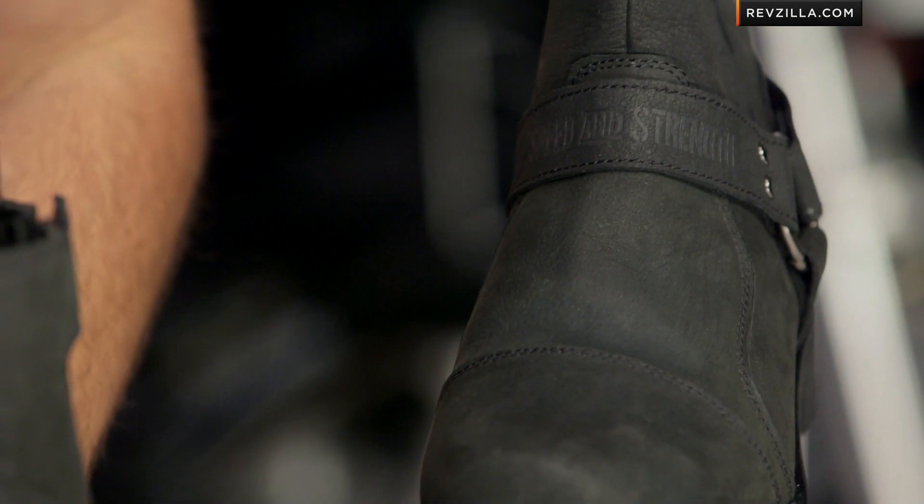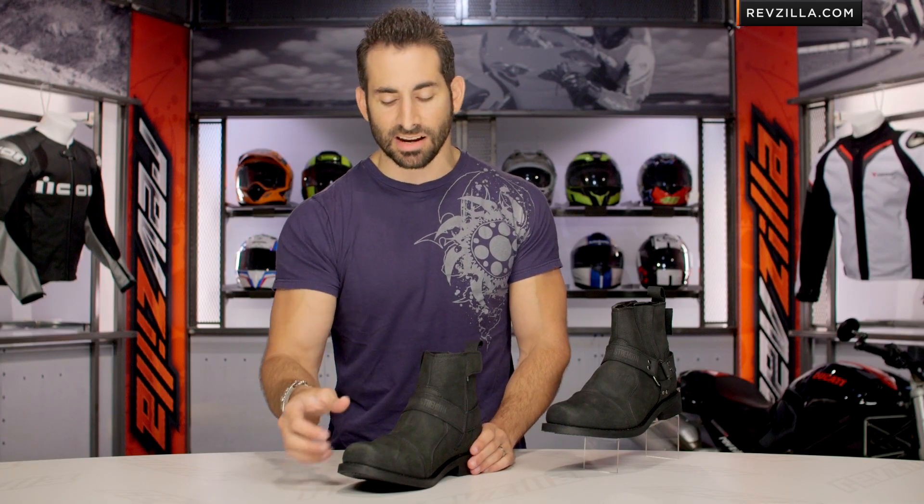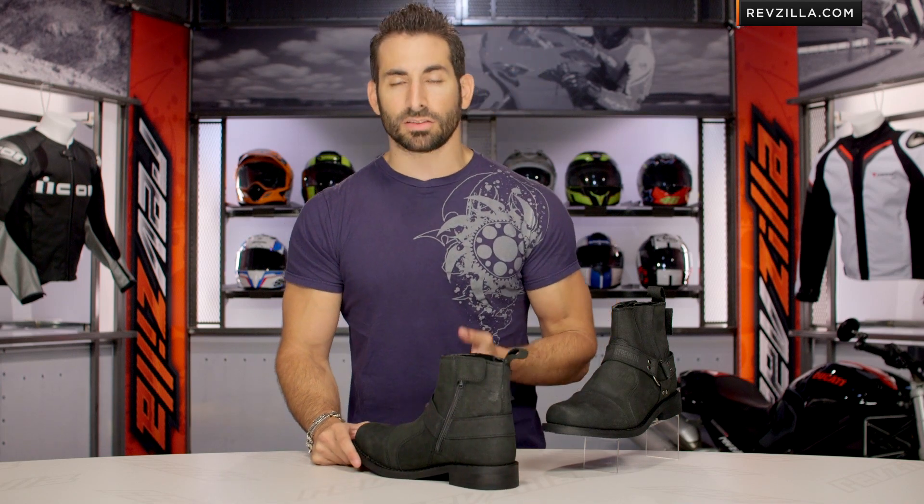I do like that Speed and Strength embossed this strap here, but you really don't see it — and that's what I like about it. I like that it's murdered out. It's black. It's got a great casual style to it. There are a lot of guys that want to look like they're just rocking a sleek moto boot, but they don't want it to be fully branded.